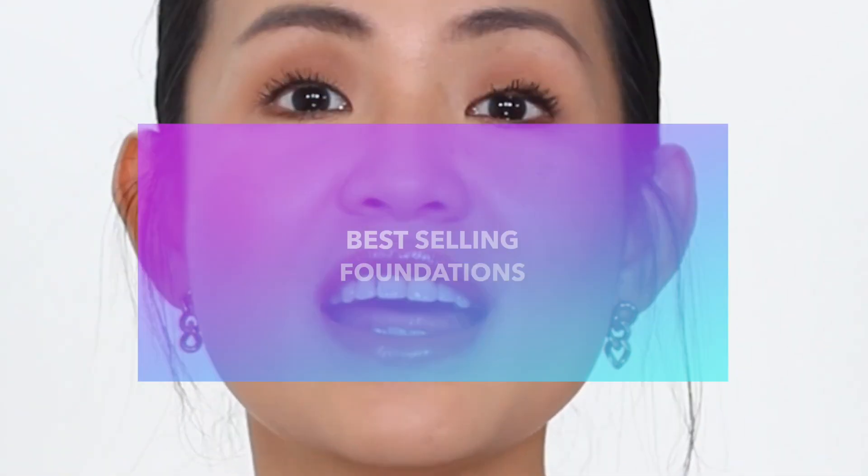Hey guys, welcome back to my channel. So in today's video, this is part three of my series testing out the best-selling foundations at Sephora.